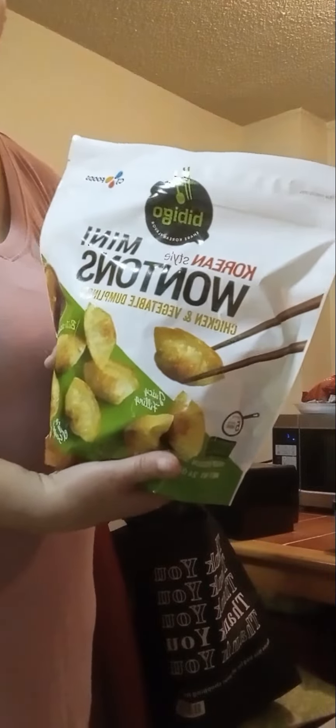I did not finish bringing the food home. First time trying it — Bibigo Korean style mini wonton. It comes with chicken and vegetable dumplings.